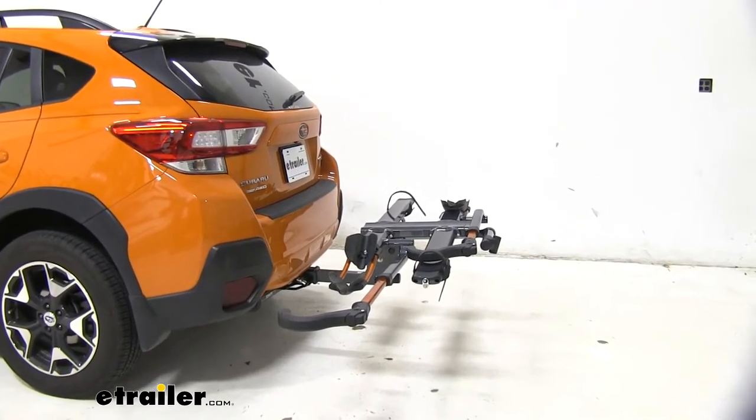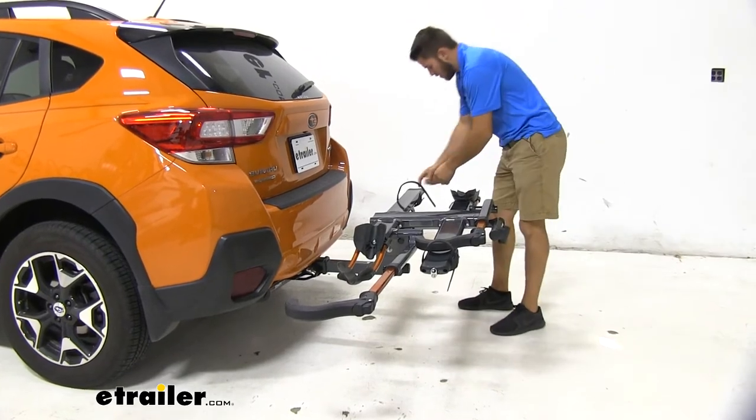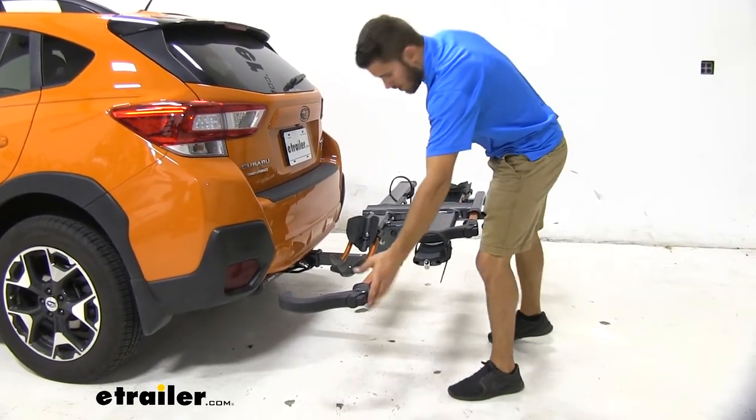Now when you're all done unloading your bike, it's always a good idea to go ahead and clean everything up — replace your strap and bring your hook to the other side.